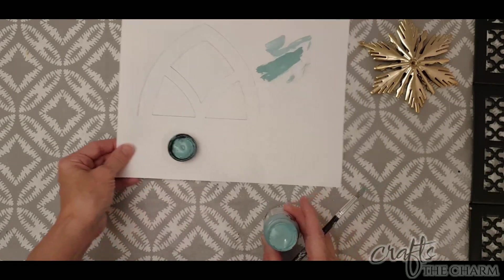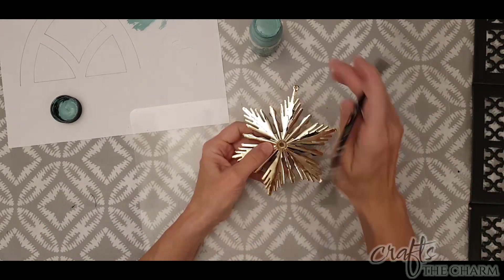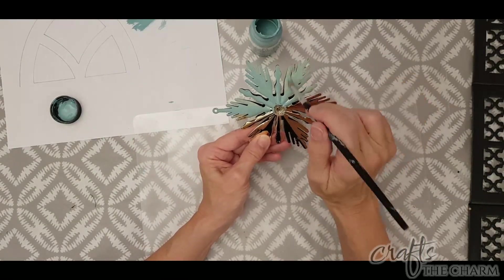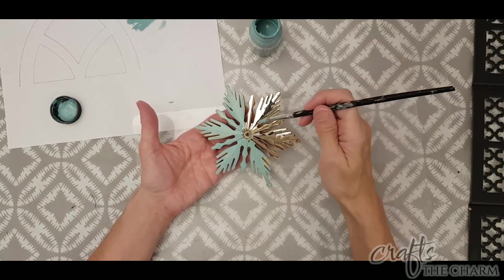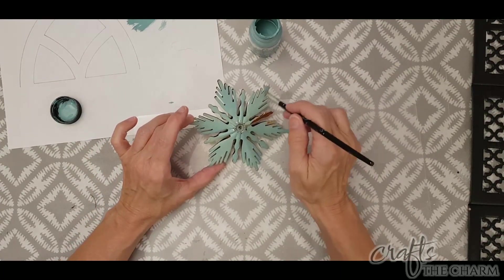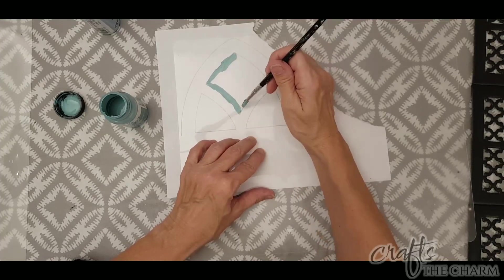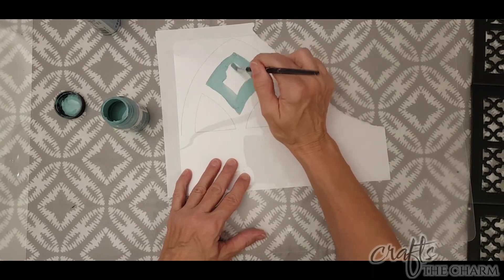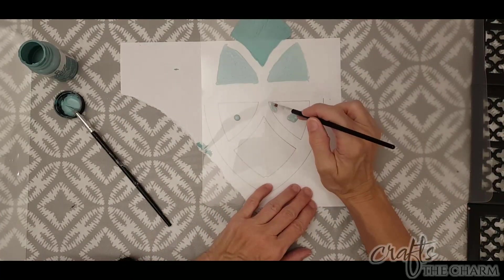I'm going to first paint the ornament with the chalk paint — that could definitely take two coats. This chalk paint is one I use when doing a patina finish. I liked the look of one coat where you could see a little bit of gold through, but you might prefer more than one coat. Then I put the cutting mat over my outline and painted the top panel with the chalk paint and the two bottom panels with the acrylic paint, doing each set twice.